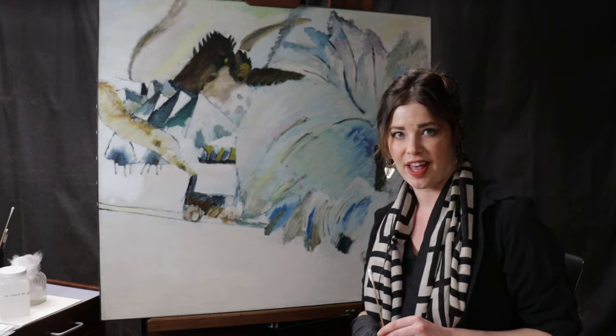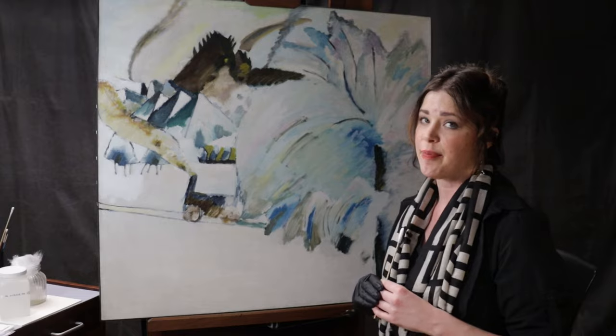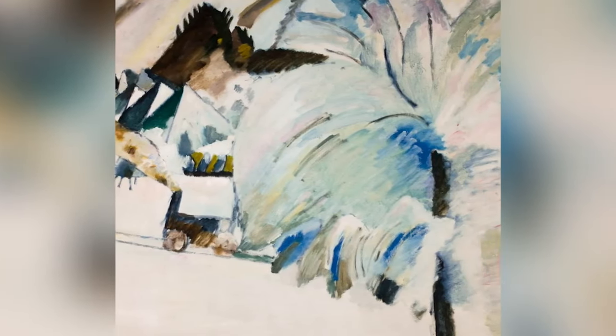Welcome to the painting conservation lab at the St. Louis Art Museum, where we have on the easel today a painting by Vasily Kandinsky, painted in 1911: Murnau with Locomotive.